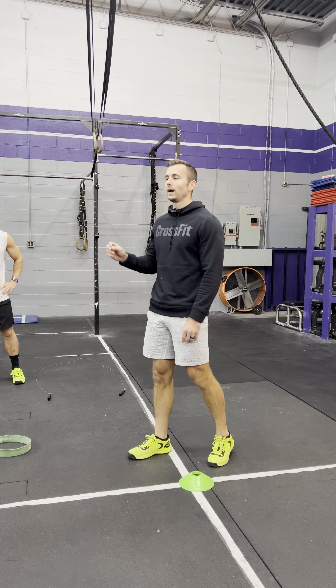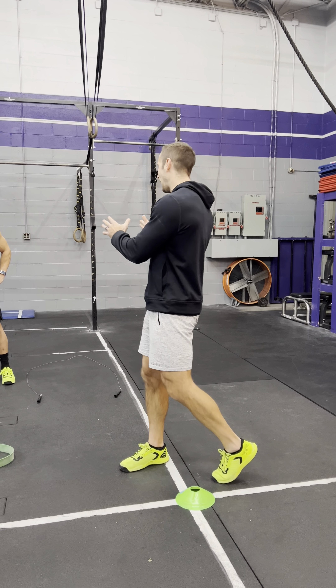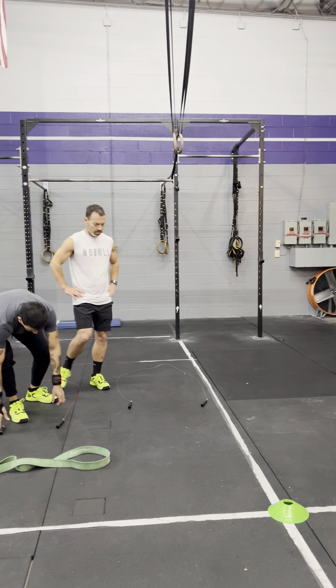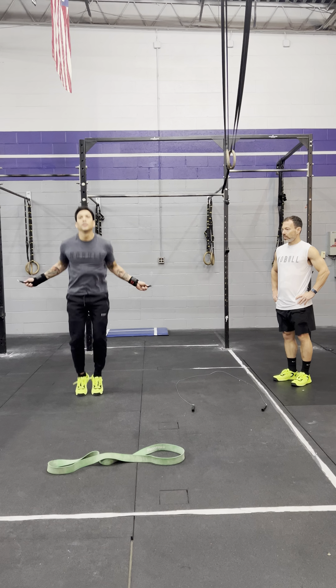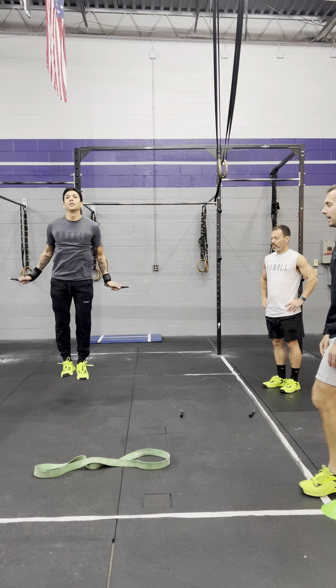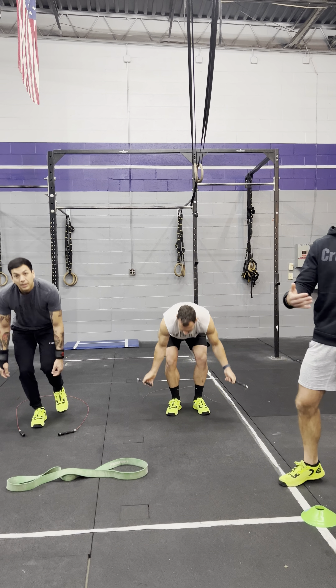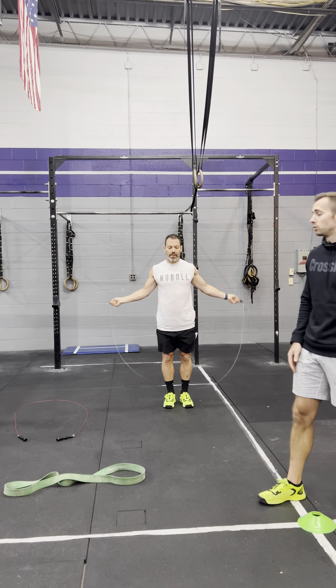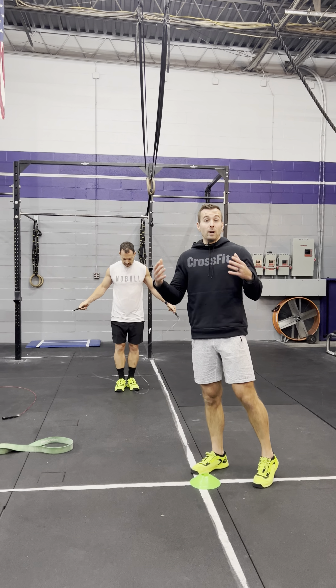Athletes are going to begin with 100 double unders for RX, or 100 single unders for scaled. They can split these however they want. So let's say Mike wants to go first — he begins his double unders. If he decides 10 is enough, he moves on and Mark jumps in. It's 100 total between the two of you.